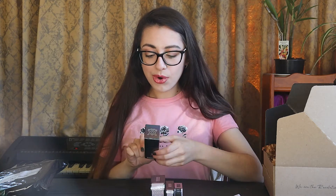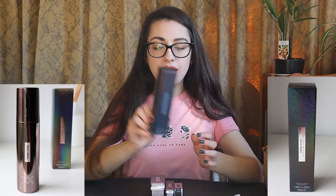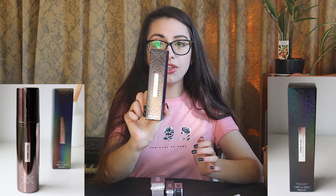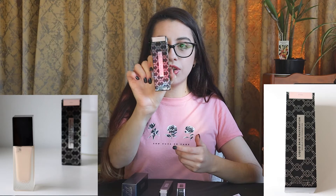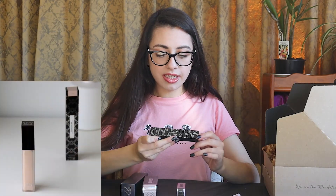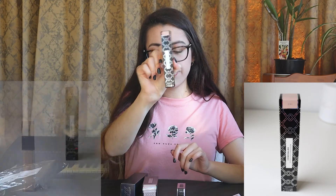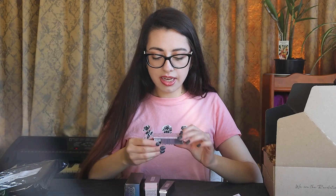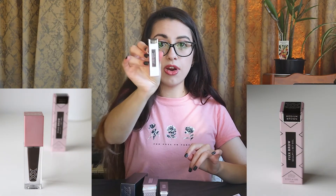So we have the Pore Fix Detoxifying Fixing Mist, and it's in this packaging — looks like it's got water droplets all over it. Next I have the Liquid Skin Double Fix Foundation in FX 1. And I have the Conceal Super Fix Concealer in CX 1. And I also have the Fixed Brow Sculpt Plus Set Gel in Medium Brown.